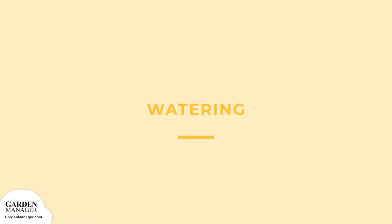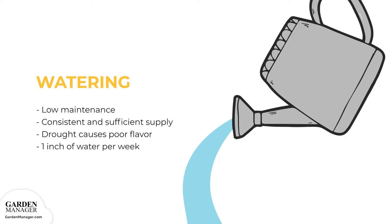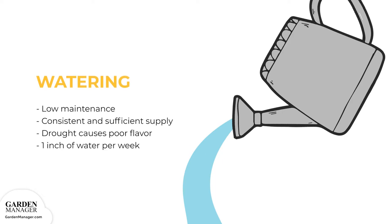Watering: radishes are pretty low maintenance, needing little care after planting. One thing they do need, though, is a consistent and sufficient supply of water. Drought stress can cause their roots to develop poor flavor and a tough texture. So if radishes don't get an inch of rain each week, soak the soil thoroughly at least once a week to keep them nice and watered.